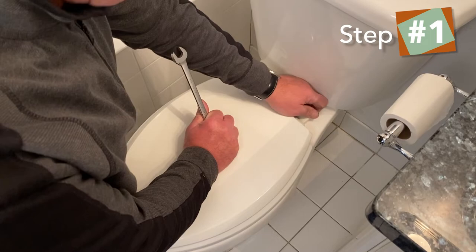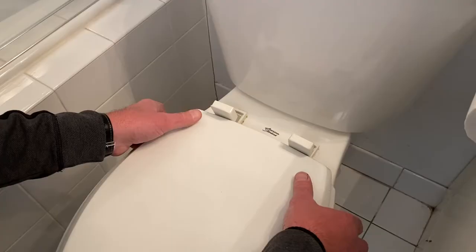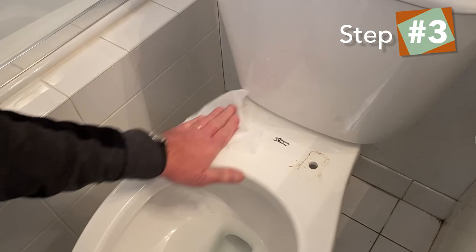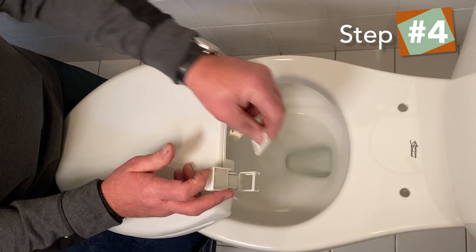The first thing we have to do is remove the old toilet seat. I'm going to pop up these snaps, and there are bolts on here. I'm going to use a wrench to loosen the nuts on the bottom. Once you loosen them a little bit, you can take them by hand. I'm going to go ahead and pull the old seat off — you'll see it's a little dirty. I just have some disinfectant towels here to wipe it up.